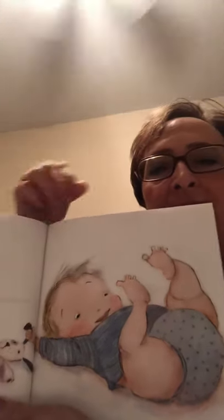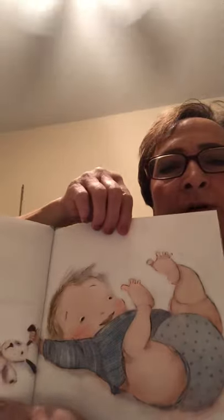Little Sleepyhead. Tired little toes, wiggling one to ten. Wiggle your toes and wiggle your fingers. Tired little feet. Think of where you've been. Think about the places you've been today on your feet.